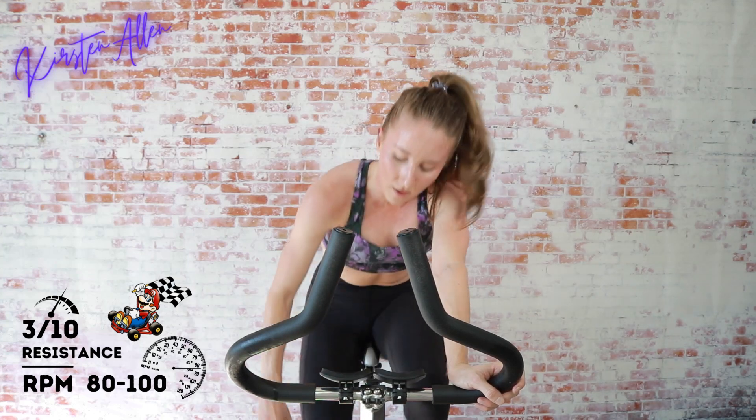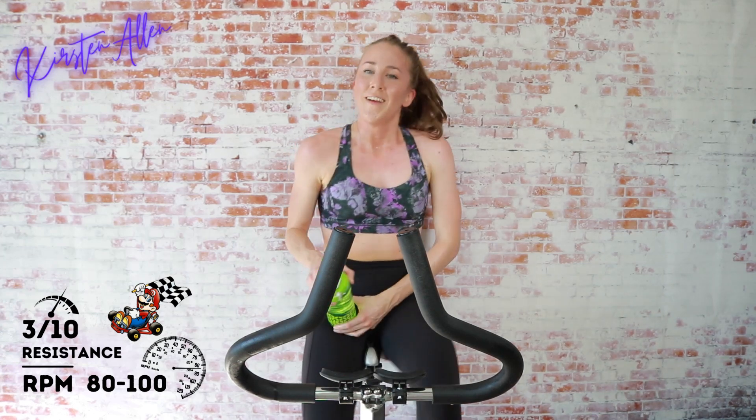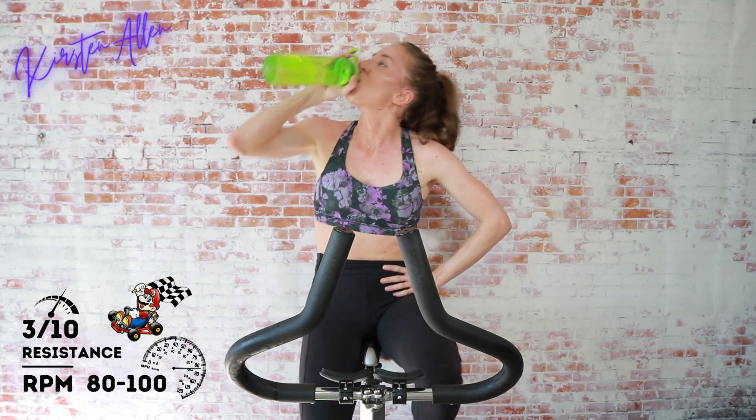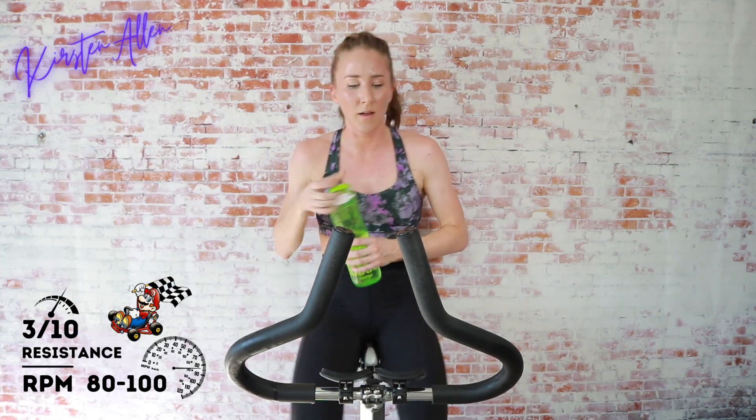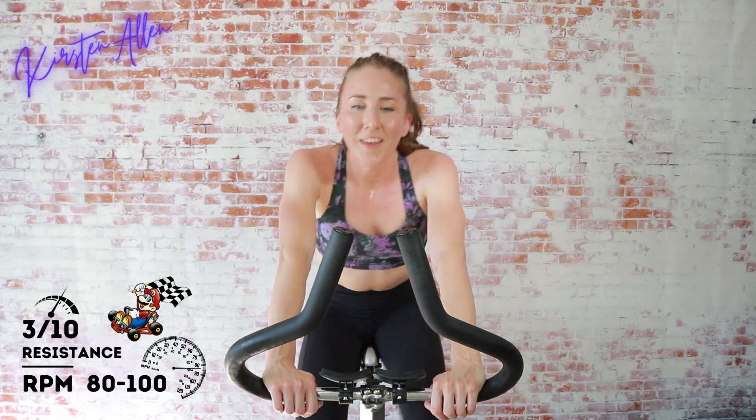Grab that water — oh my gosh, too tired to drink! How do we feel? That was go go go!